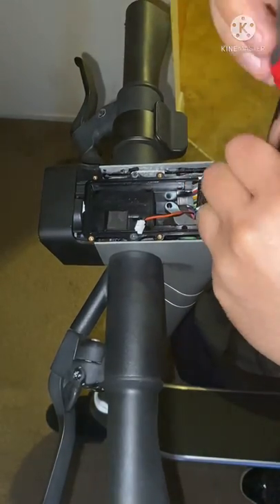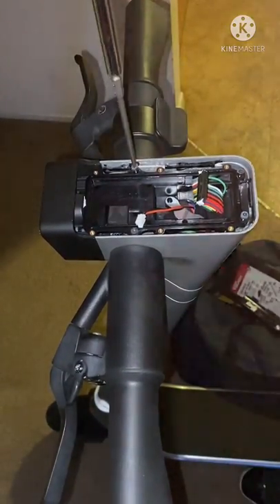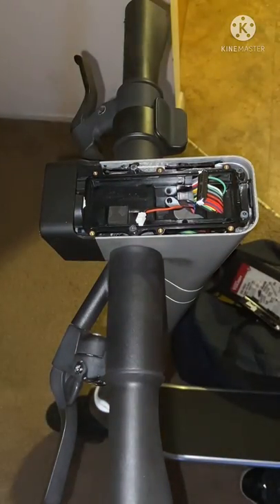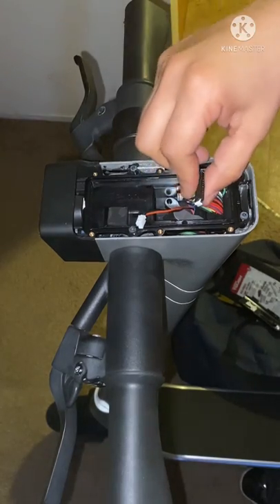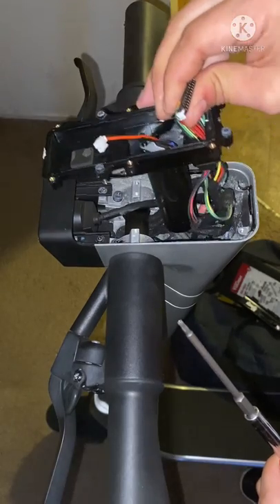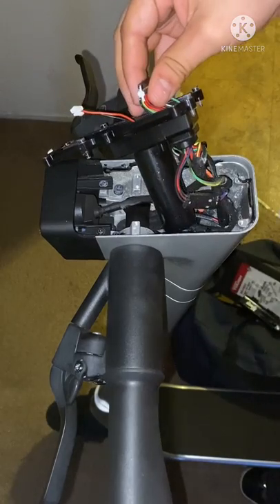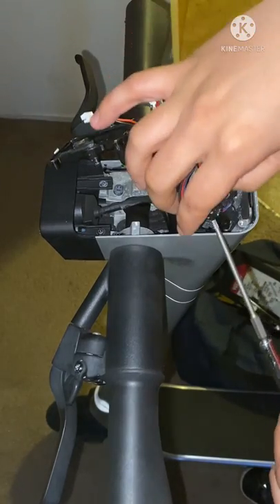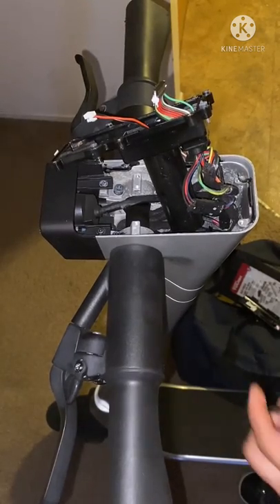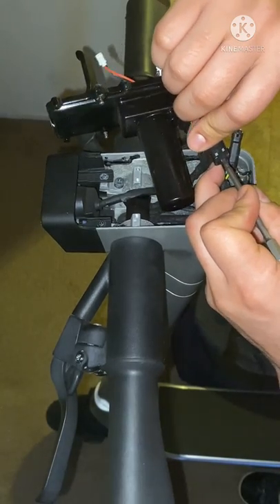You should be able to pull it from this. From there you have all your little tabs — you just gotta disconnect those. You do that by just pushing up on it and pulling out.